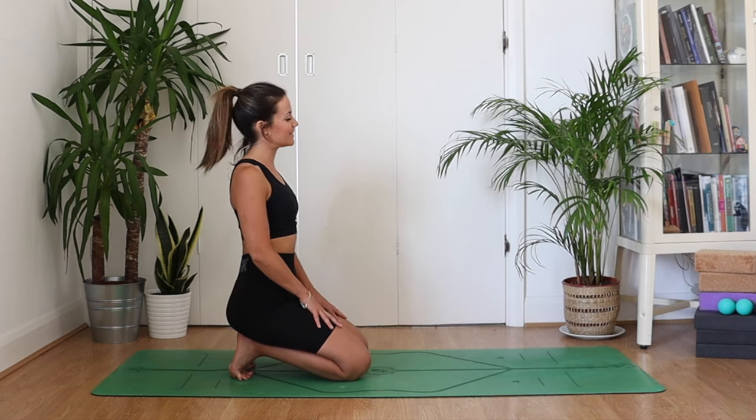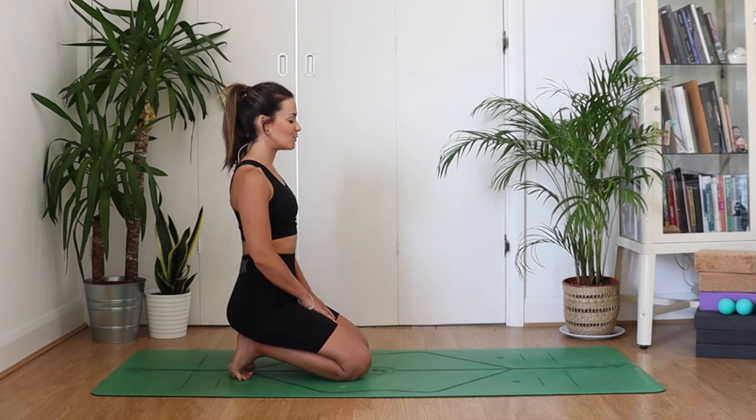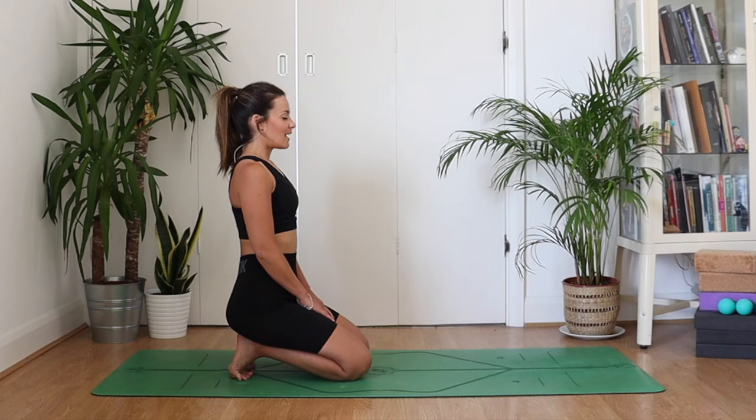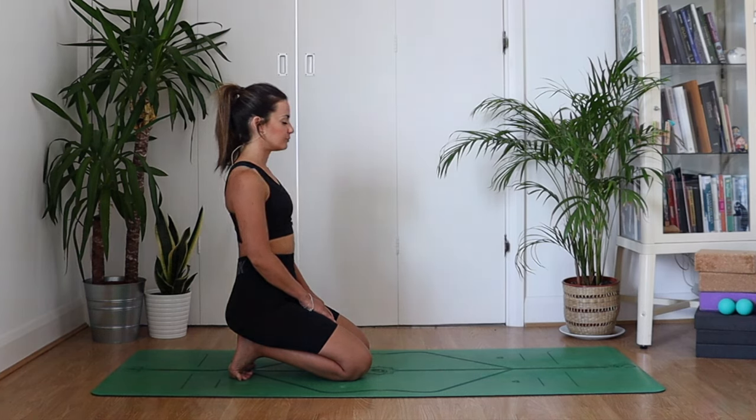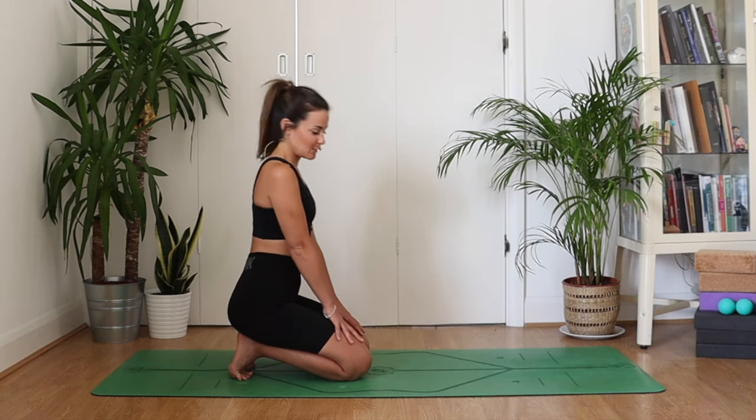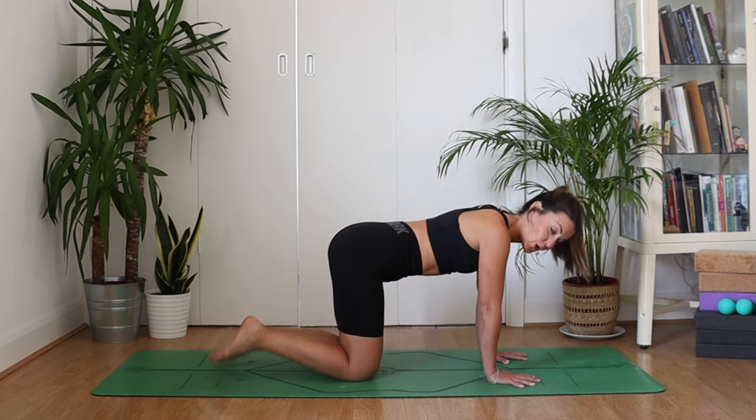Give yourself a moment to settle into the shape. Maybe close your eyes, take a smooth breath in through the nose and sigh out. Relax the jaw, the shoulders, the hands, and the hips. Notice if anywhere wants to grip or clench. Use your exhales to settle into the shape and into the intensity. Take one more breath, then blink the eyes open and bring your hands out in front to come to an all-fours position. Give your toes a tap out if they need it.